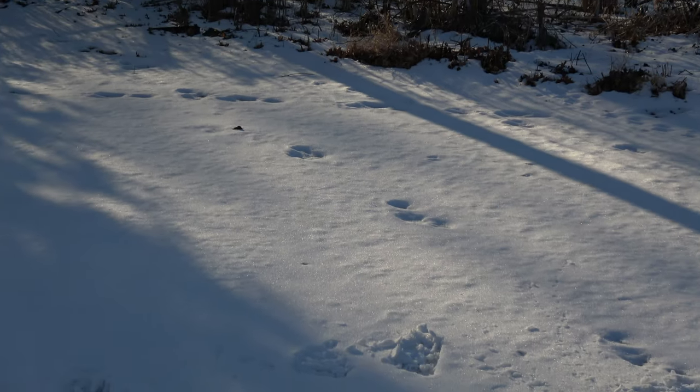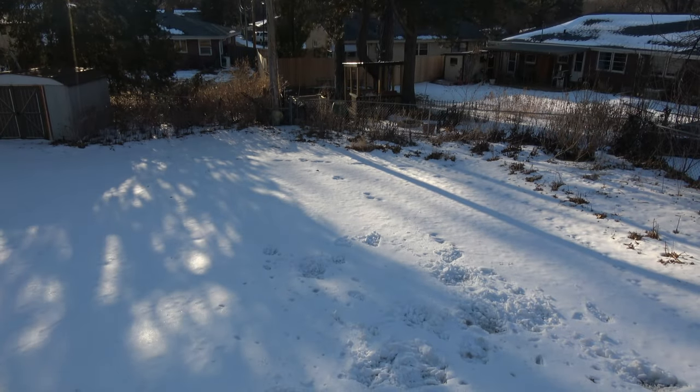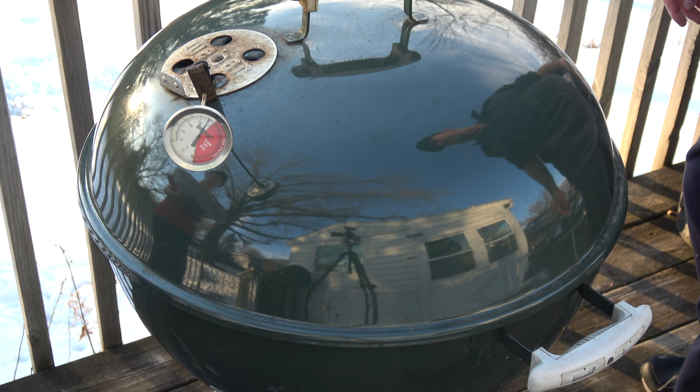Wabbit twacks. A mess of wabbit twacks. I'll get you, you wascally wabbit. You'll be next on the grill, you wascally wabbit.